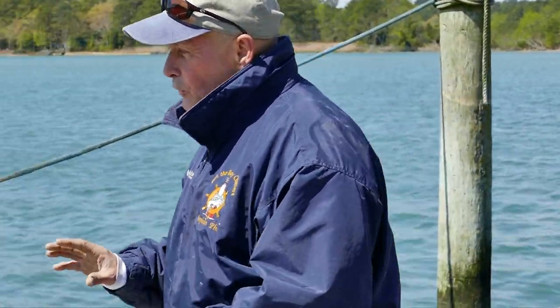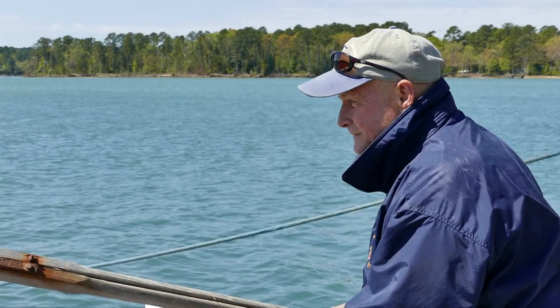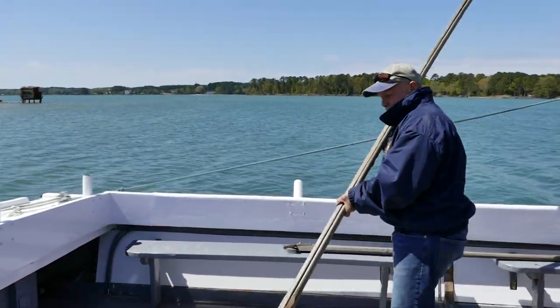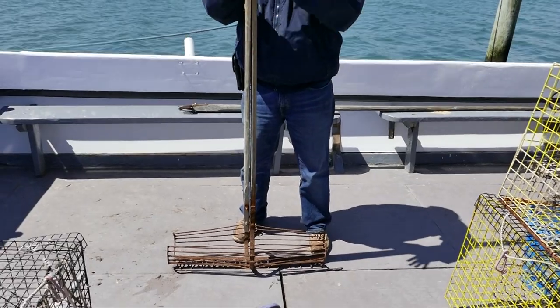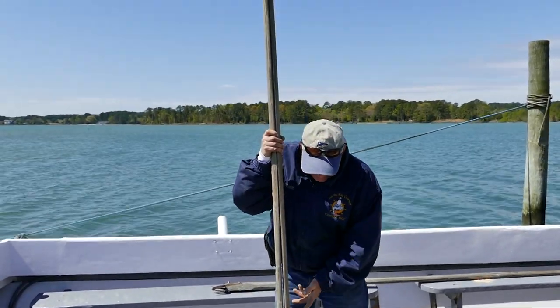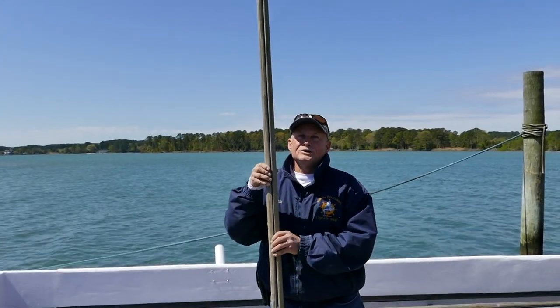While we're on the subject of oysters, let's talk tools of the trade. These are called shaft tongs — these are 14-footers. Watermen normally work them up to about 22 feet of water, depending on how deep you're in.